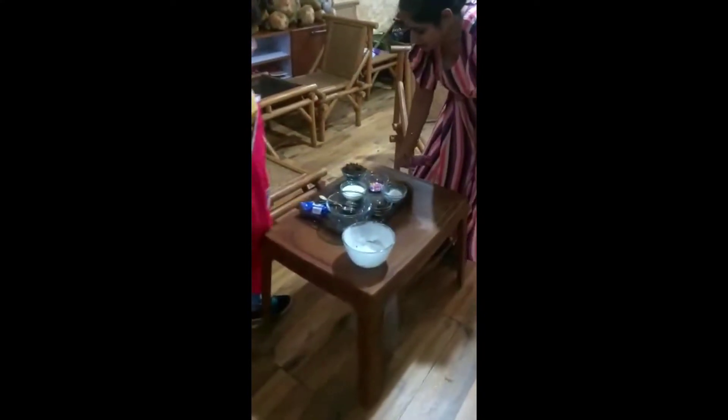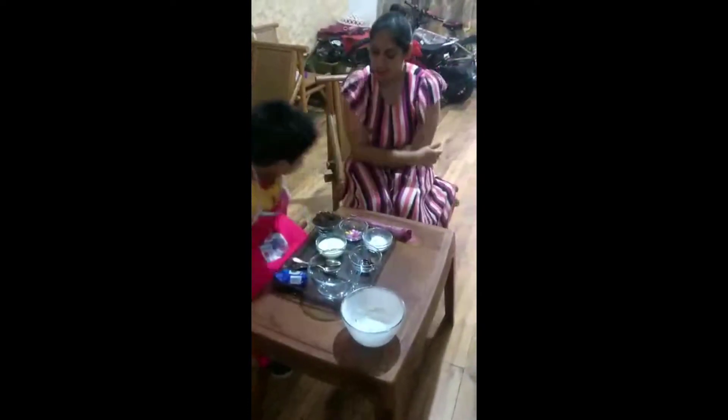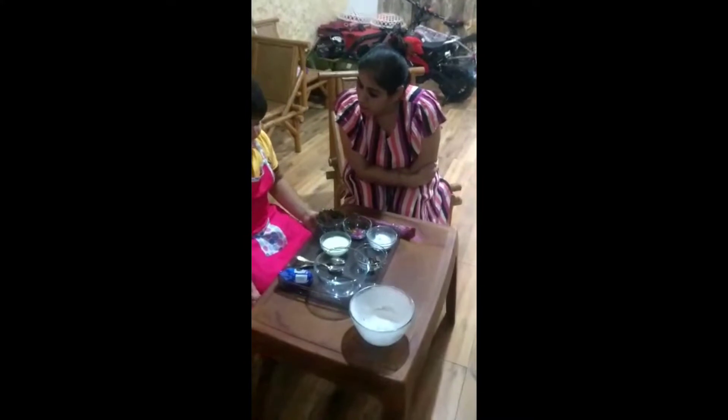What are you doing Viraj? I am making the Oreo cake for you. Shall I keep it over here? Yes. What are you making? Oreo cake? Yes. Okay, shall I help you? Yes.